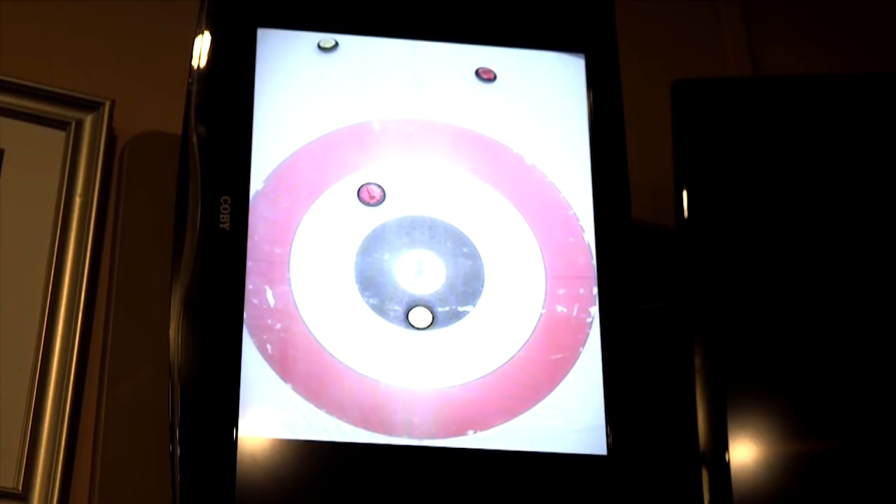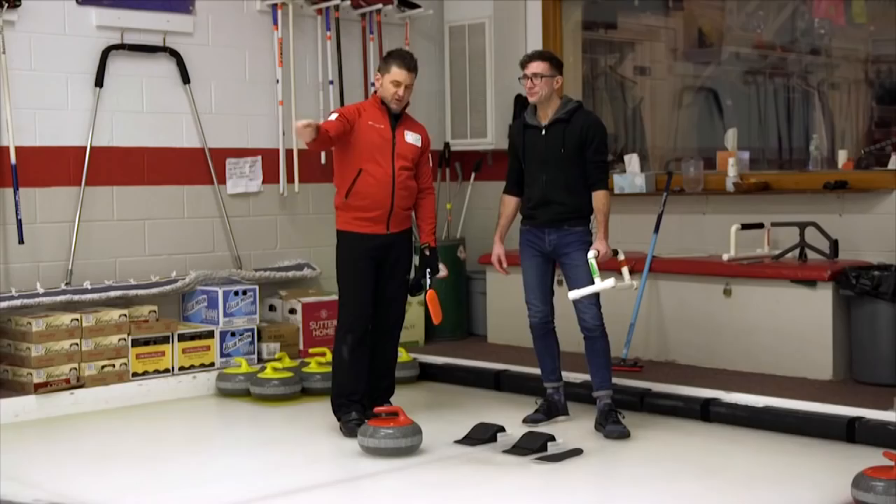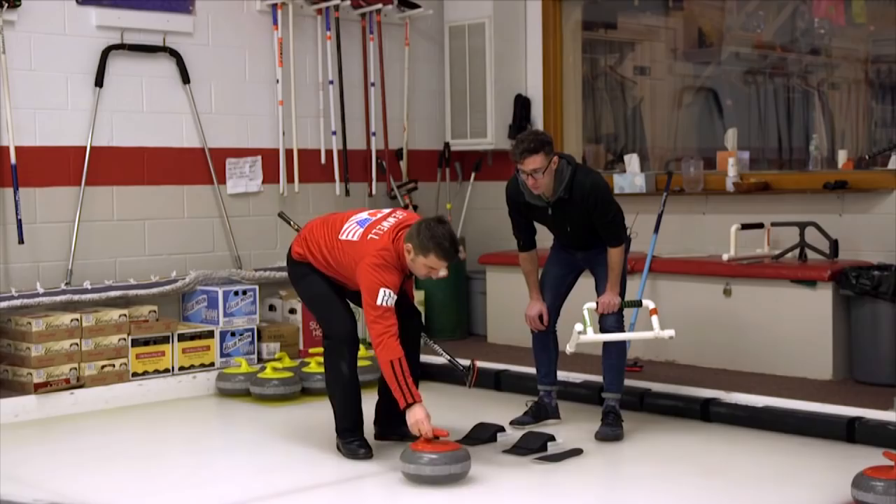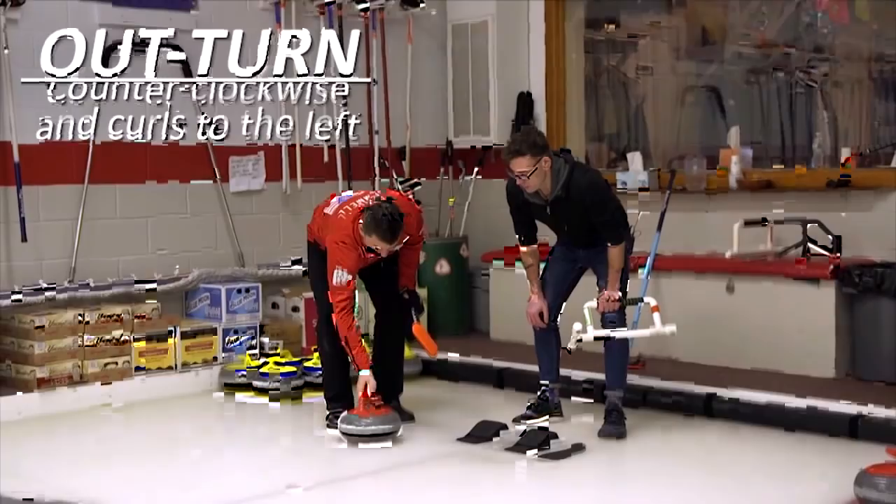With the proper rotation, it's going to curl in the direction we want it to go. There are two turns. There's the in-turn: start here at 10 o'clock, and as you let it go, rotate it to 12 — it's rotating as you release, and it's going to curl in the direction you rotate it. With the out-turn, we're going to start here at 2 o'clock, and as you let it go, rotate it towards 12. It should curl in that direction.